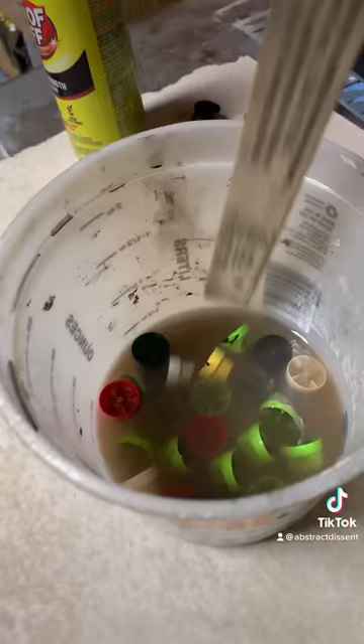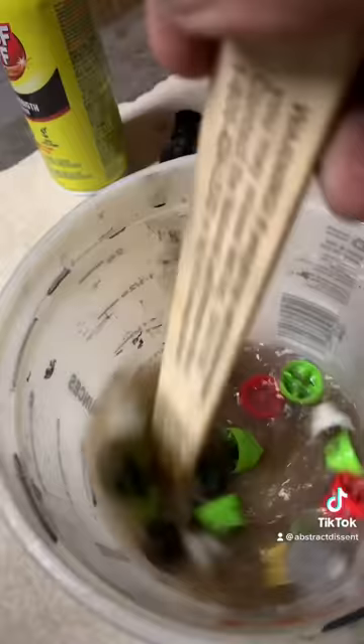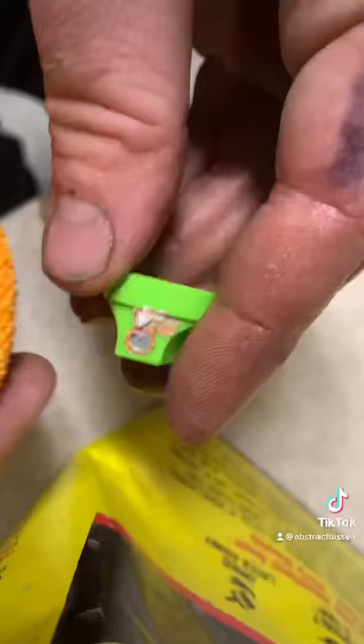Alright, next part — grab these caps, put them in here. Take some more Goof Off, dump it in here like this. Stir it up with the stick, really good, for like five minutes or whatever — all that stuff will come off. You can take a rag like this, scrub it a little bit. I like to wash them down with water, get rid of that smell — now you're ready to hit the street.